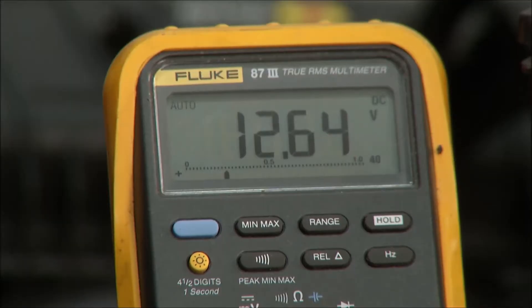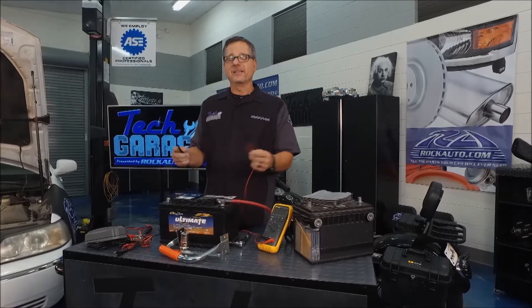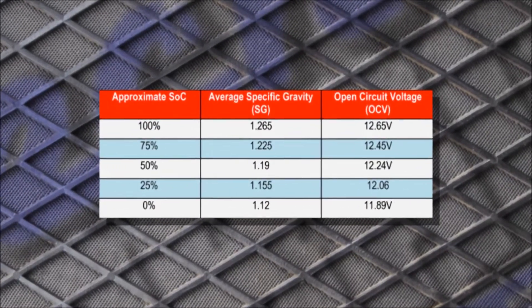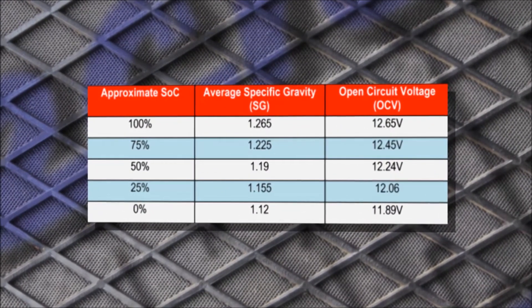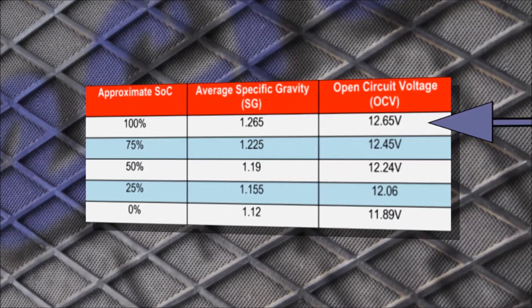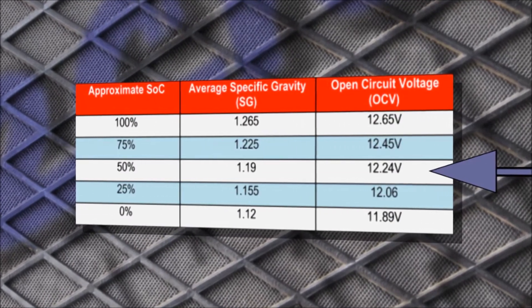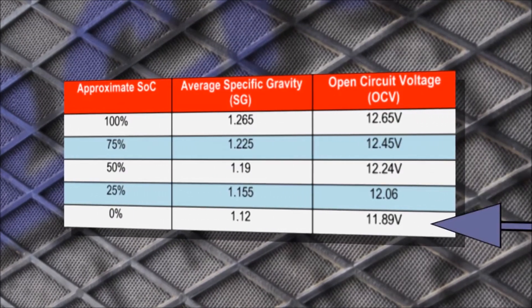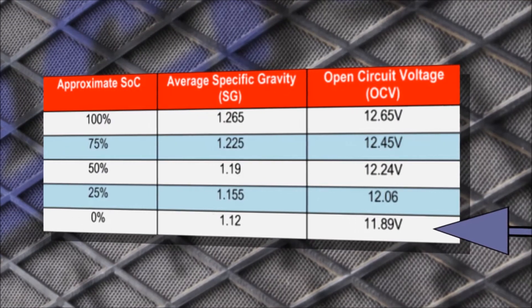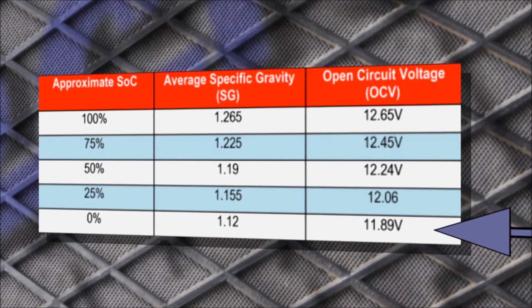You can see this one's around 12.6 — that's great. But here's what's actually stunning. Take a look at this chart right here. You would think that a dead battery would be about six volts, but that's not the case. A fully charged battery is 12.65, 50% charged is 12.24, and a zero — dead — battery that really can't put out any cold cranking amps is 11.89. So it doesn't take much to kill a battery.